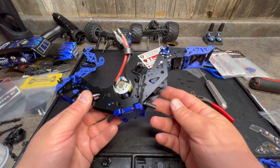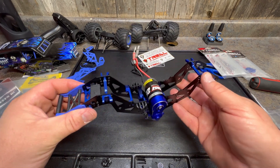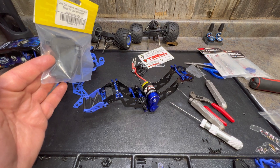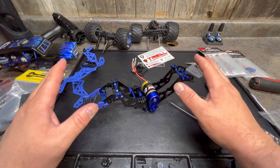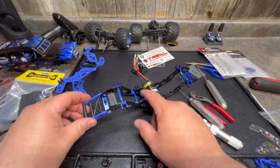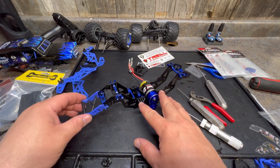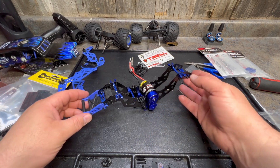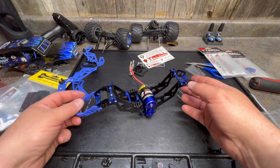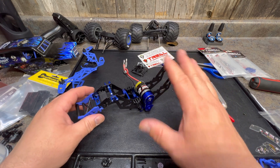For now we need to do the shocks, servo, and bolt the axles on so we can get to the nuts to tighten up the links. Then we'll put the Bauhaus lower center of gravity plates on and we should be in business, ready to rip. We're not going to bore you with that because there are a ton of screws on this whole thing and there's a lot going on.